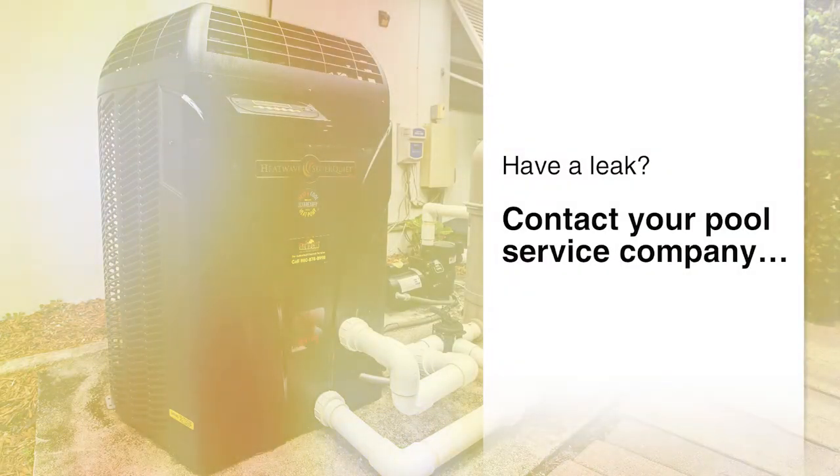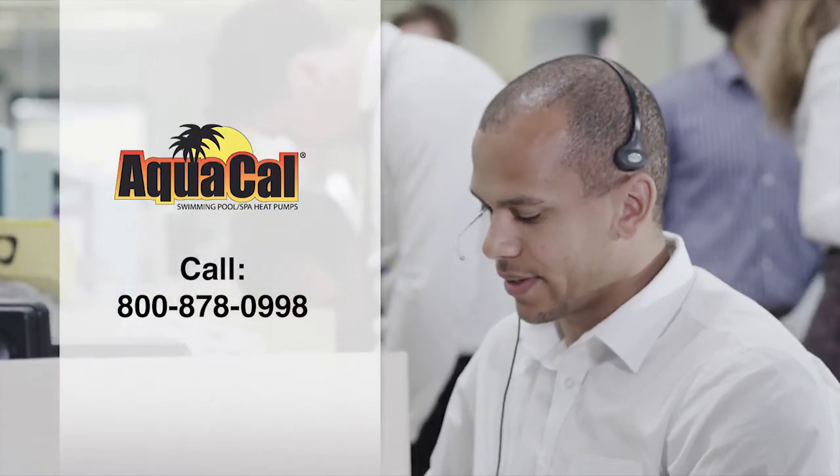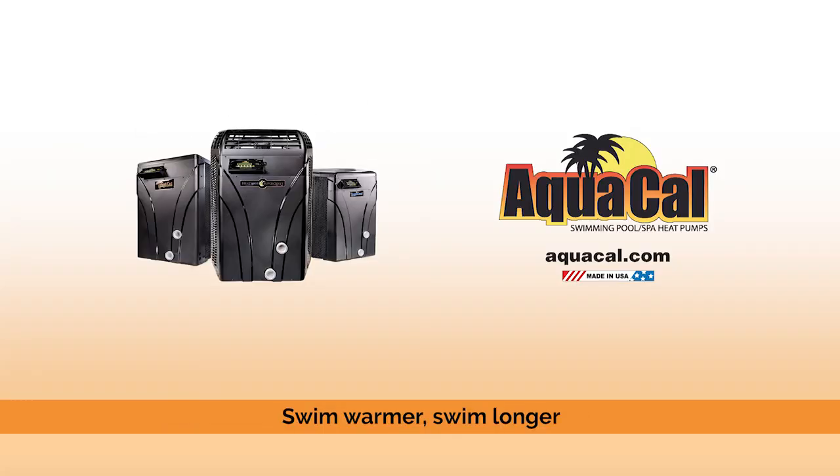If you determine that there is a leak in your heat pump, or you still aren't sure, contact your pool service company or give us a call at 800-878-0998 to schedule a service visit, or visit us at aquacal.com.